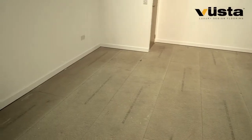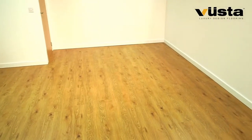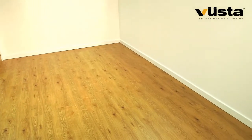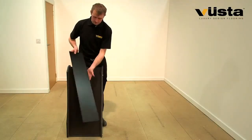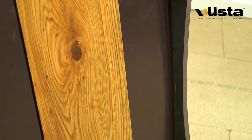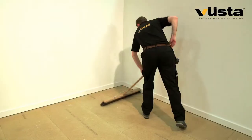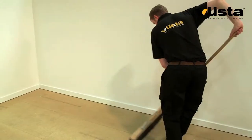How do you turn this into this in the quickest, simplest, cleanest way possible? Introducing the innovative new Vit S luxury design flooring solution, perfect for both commercial and residential floors. Exclusive to Vuster, with minimal preparation you're ready to roll.